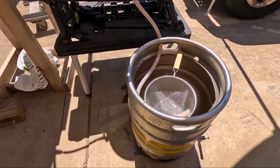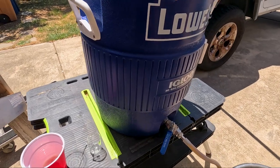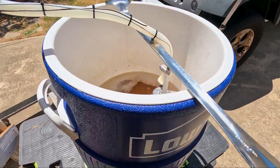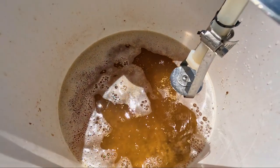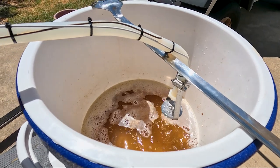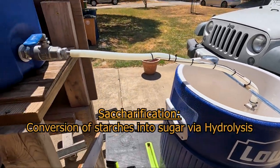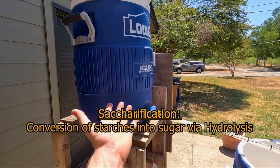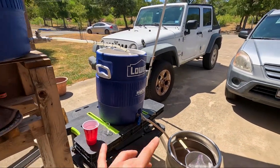Next up we've got the mash tun. These are 60 quarts and pretty easy to build. Its job is to hold all of our grain with a false filter bottom. We put that in there for about an hour and leave it, and that does all of our saccharification. Next we've got the hot liquor tank right here — this holds all the hot water used in the sparging process.